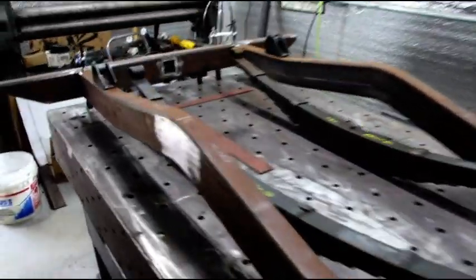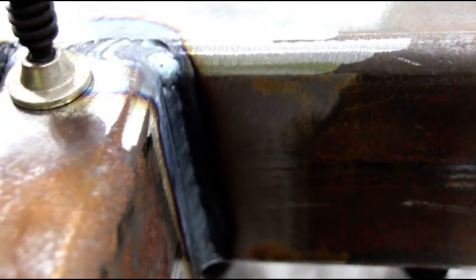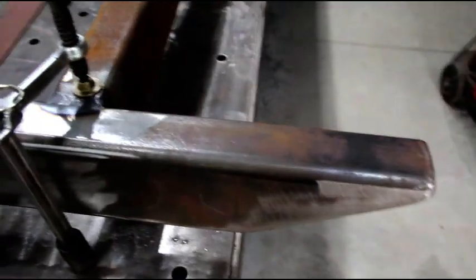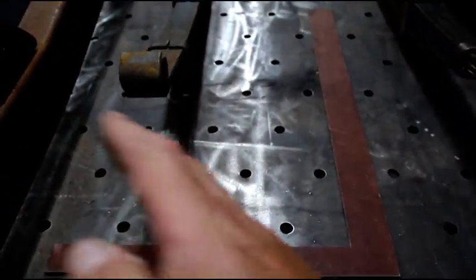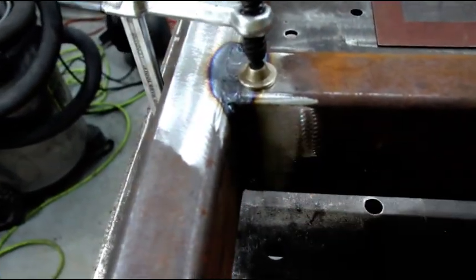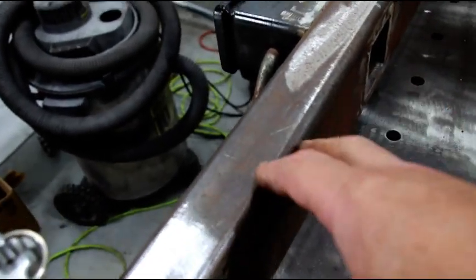I am TIG welding everything — not just going at this with a MIG gun and hoping for penetration. Everything is being TIG welded. I made this crossmember a while ago and put a tow hitch in it. I'm not going to put the stock V-bracing in; instead I'll put a large fuel tank in the back with some bracing to strengthen up the rear cross member.